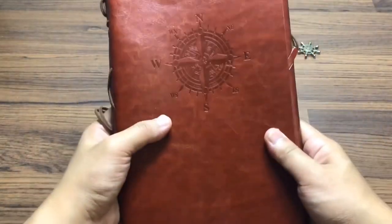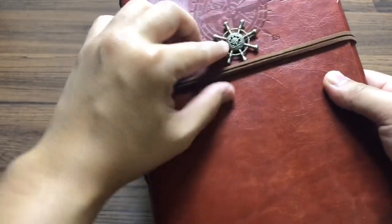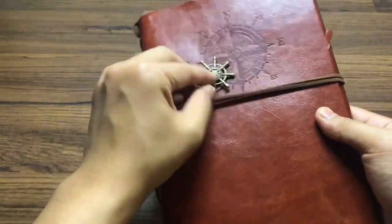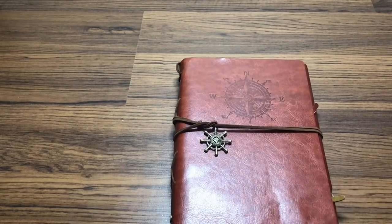And this is how you close it, how you tighten it, how you secure it using the steering wheel thing. I hope you like it — please like and subscribe, bye bye!